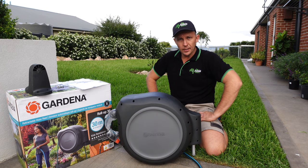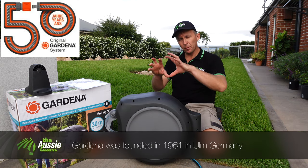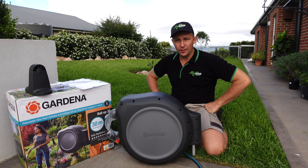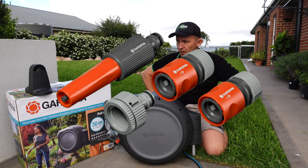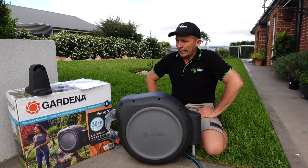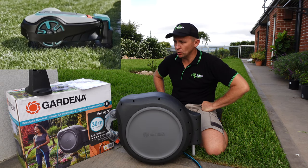Most importantly, let's start with who or what is Gardena. These guys are actually a German company and they've been around for many, many years. I'd be very hard pushed to believe there'd be too many people watching this, especially outside of America — in Europe, Africa, or Australia — who hasn't come across a Gardena hose product, because these guys were actually the inventors of the click hose system. They've been making really good gear for a long time, and they even do electric robot mowers — they're fairly substantial players in the game.